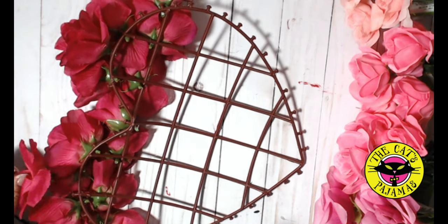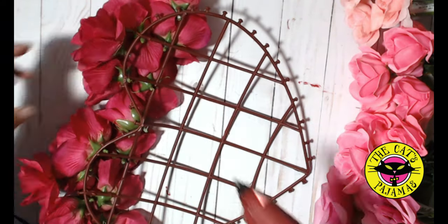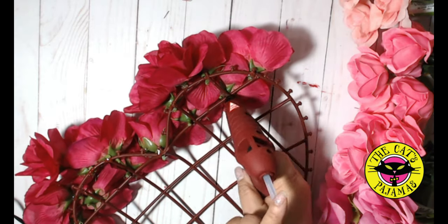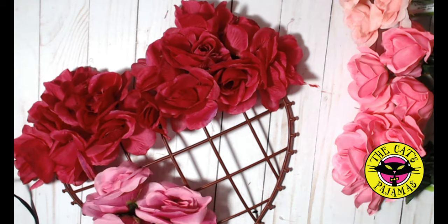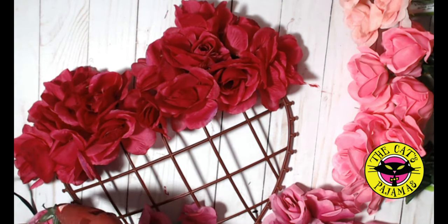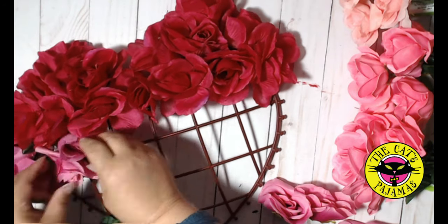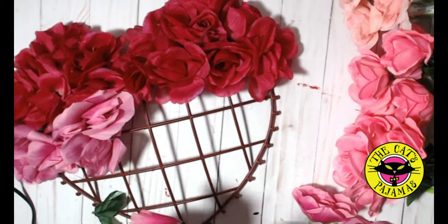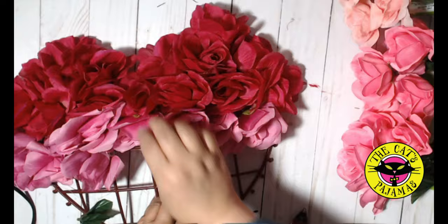Turn over the wreath and add more hot glue to the heads. Now for the next color — attach the roses to the crossbar where you placed the last row of red roses, and also place roses on the bar below that bar. This really helps make the colors blend and keep the wreath full.